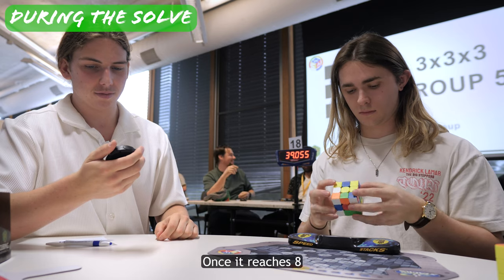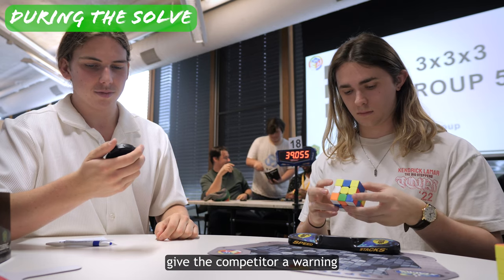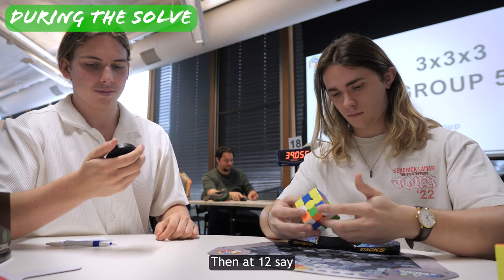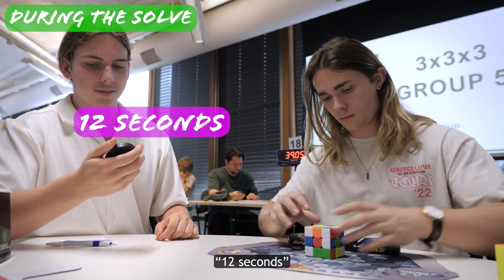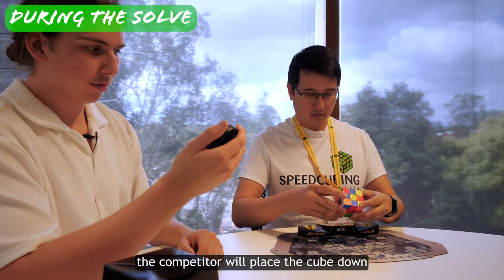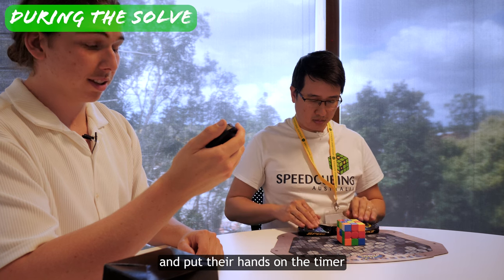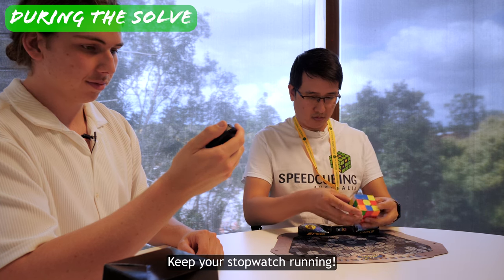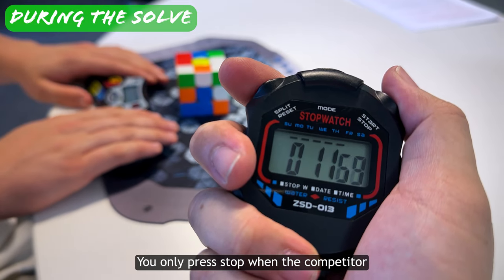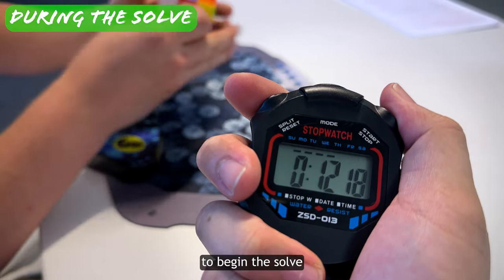Look at your stopwatch. Once it reaches 8 seconds, give the competitor a warning by clearly saying '8 seconds.' Then at 12, say '12 seconds.' At some point the competitor will place the cube down and put their hands on the timer — keep your stopwatch running. This is very important: you only press stop when the competitor lifts their hands from the timer to begin the solve.